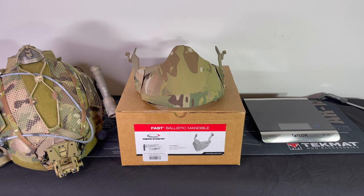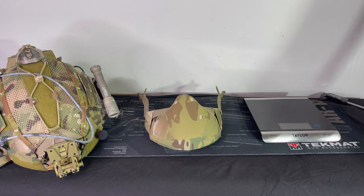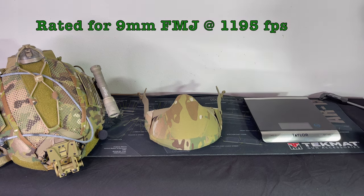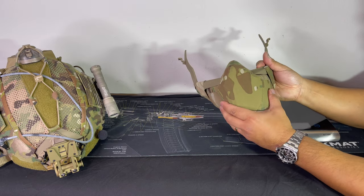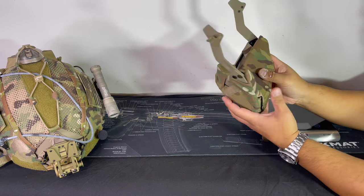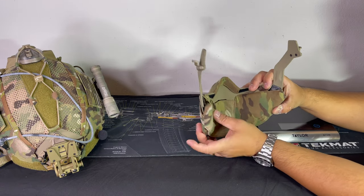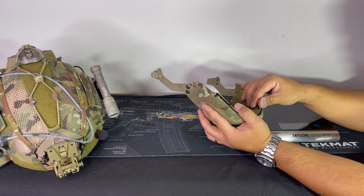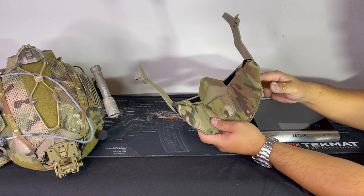So this mandible is actually rated for a small 9 millimeter and it's actually like Kevlar. It's actually really flexible so you could still get a good cheek weld. It's removable via velcro so if ever it gets too dirty you can actually wash just this cover.